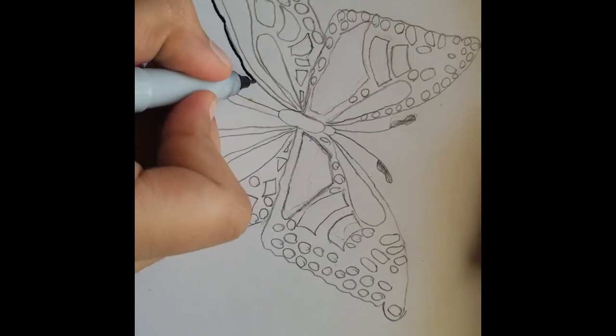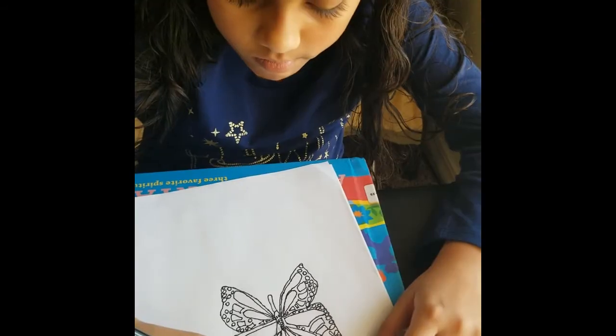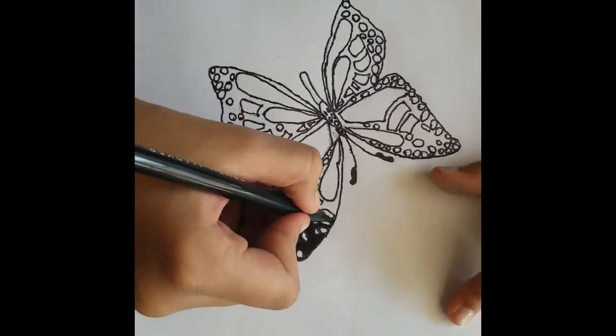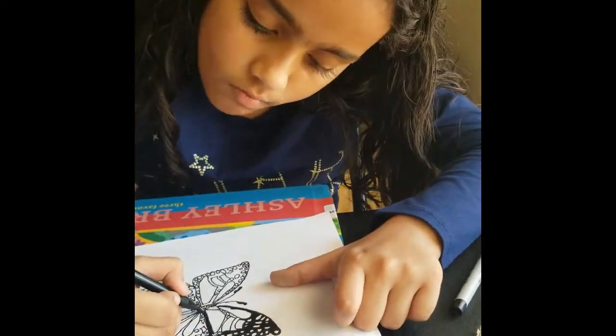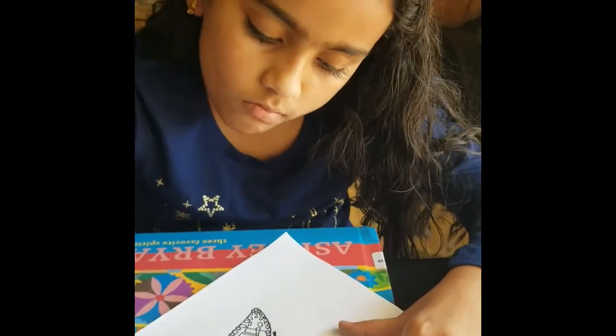Then use a black marker on the pencil lines to make them darker. Then use a black sketch pen to fill inside, but not in the shapes.